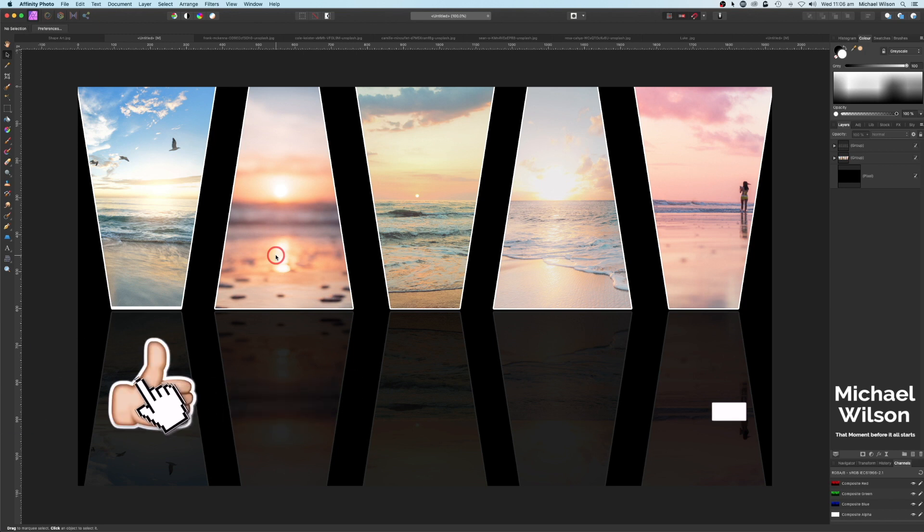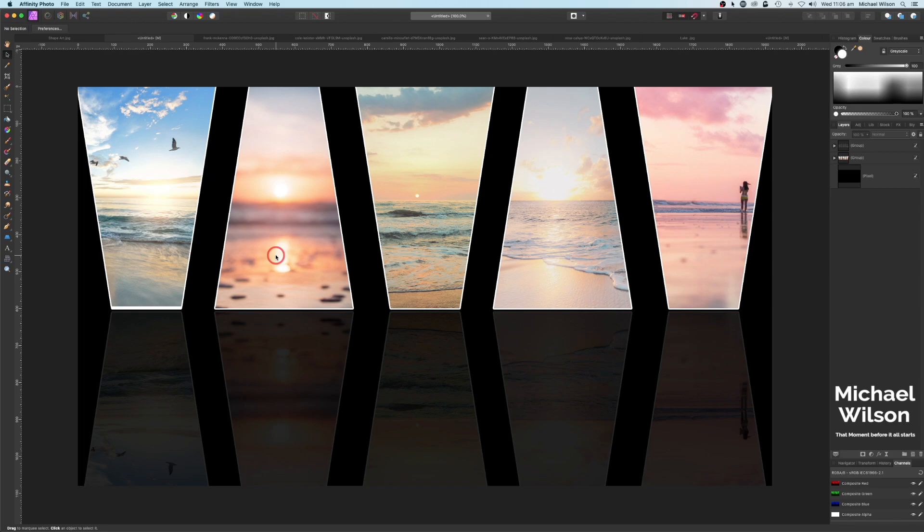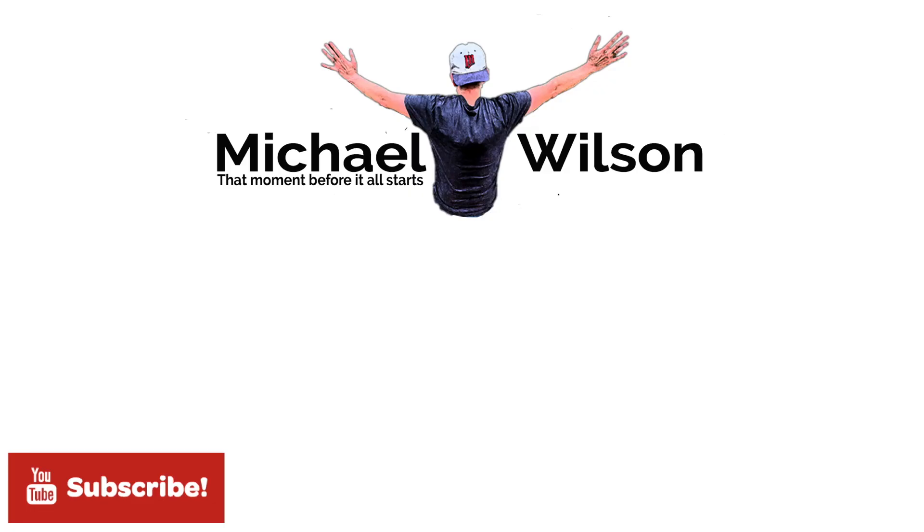As you can see, you can use your imagination and create whatever shape you want, and use letters to create some really interesting art. I hope you've enjoyed this week's tutorial. If you have, please give me a thumbs up, consider subscribing to my channel, and until next time — stay well, stay safe, and I'll see you in my next video.